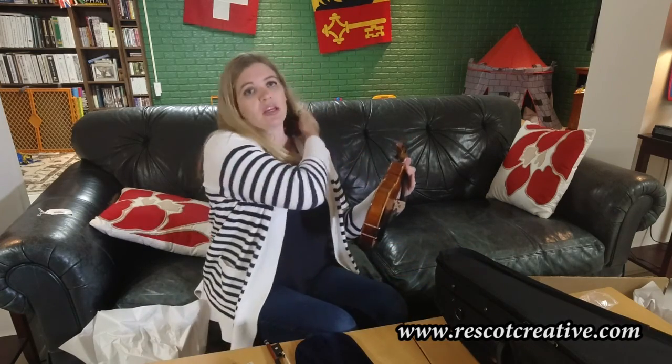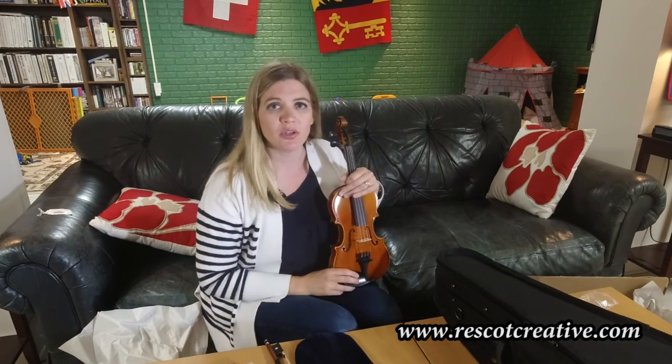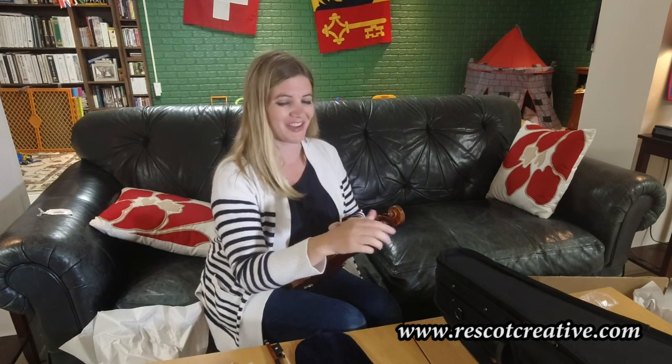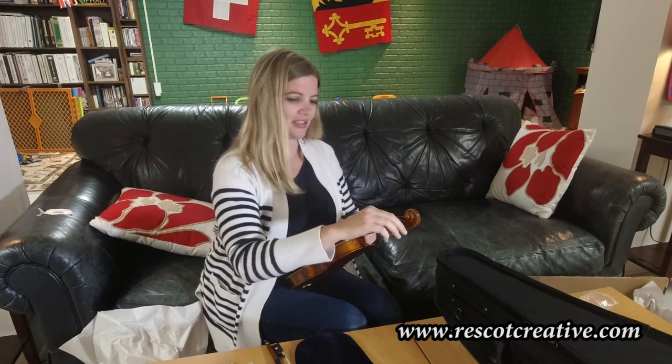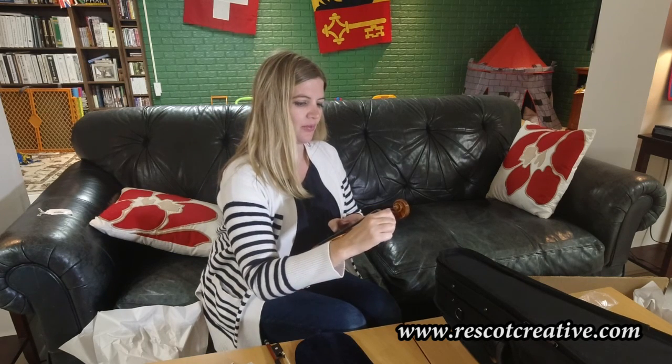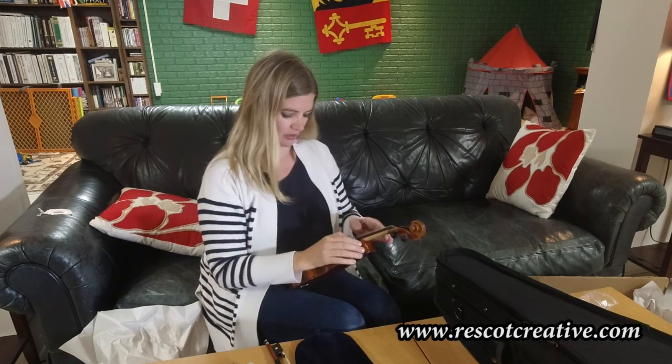Next we need to deal with tuning. A lot of my students will have a tuner, or you can use the piano. Or if you're the teacher, you might have a good enough ear to do it yourself. This is the painful part. I have relative pitch, so I know where A is. A lot of times I will use a piano just to make sure.